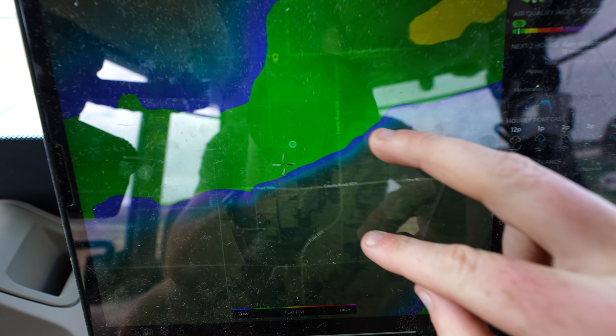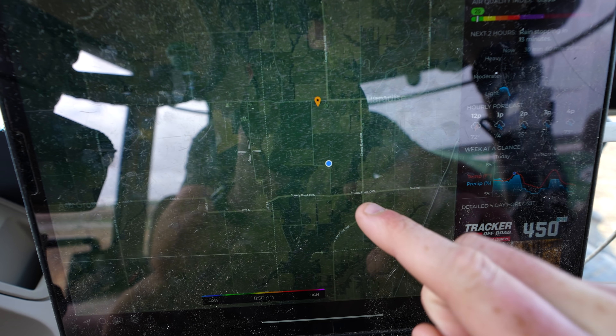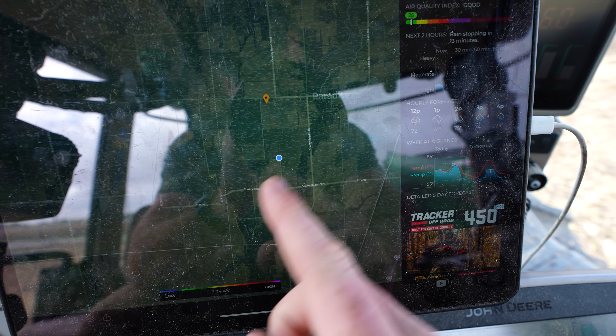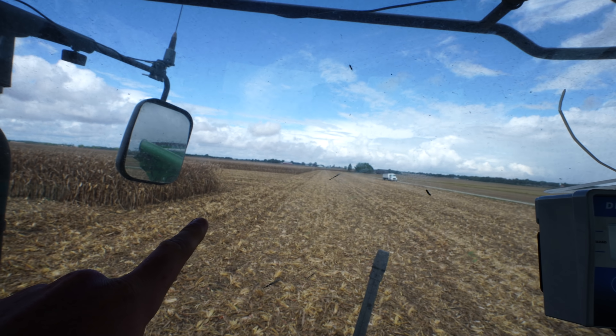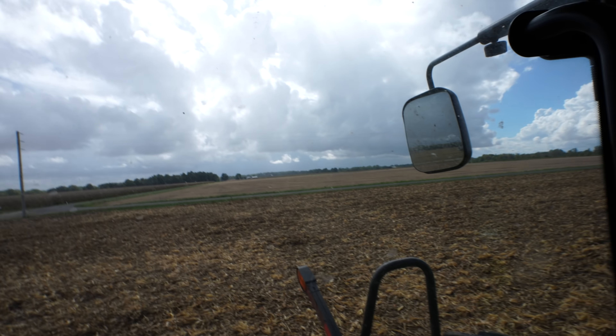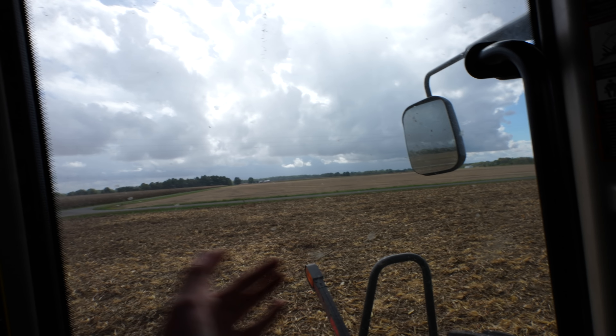According to the radar, the storm went north of us — or right over the top of us. But it doesn't appear there's rain up there; the rain actually went to the south. The radar people need to figure their stuff out. I'll go to my deathbed saying this — weather people are the only people who make commodity market people look good. They have a wide range of guesses and never seem to be right.